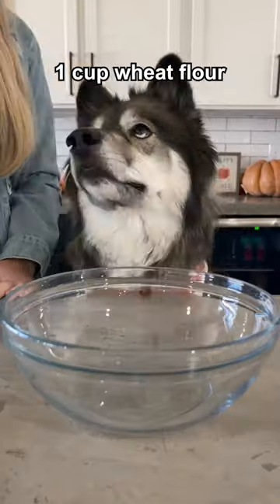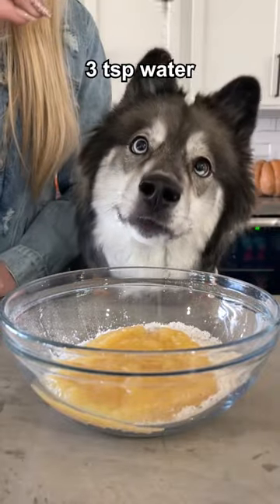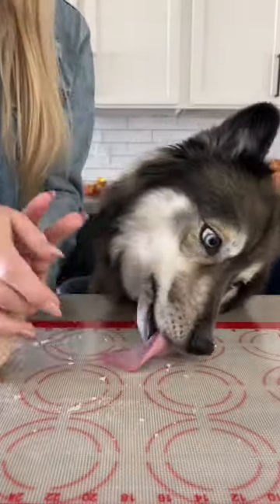Today we're making pumpkin pie for dogs. Start with one cup of wheat flour and add a half a cup of applesauce and three teaspoons of water. Mix until it clumps together and then knead it into a ball, cleaning up any scraps as you go.